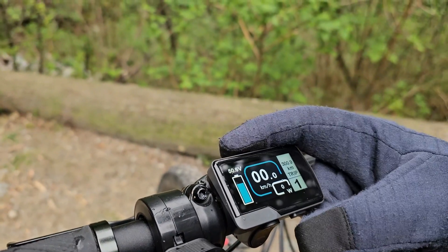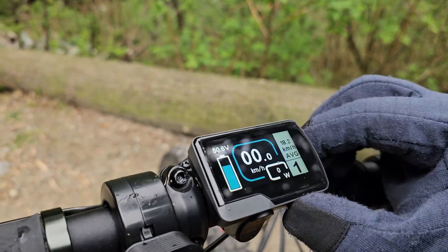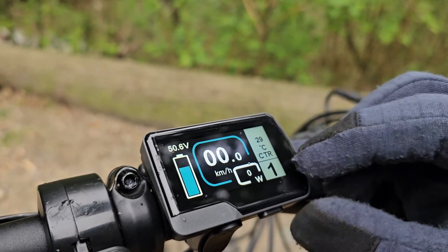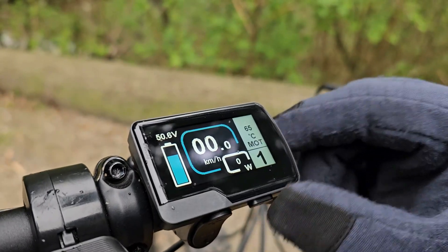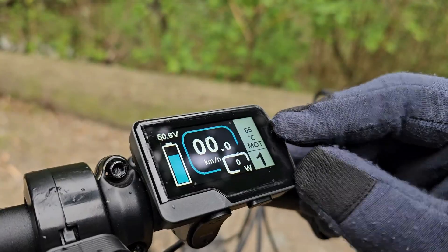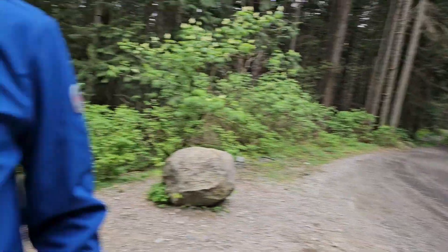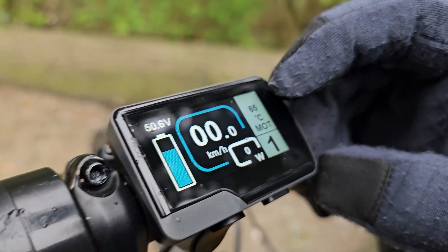If you click the mode button, you can change the modes and access two temperature values. The first is controller temperature — as you can see here, it's 29°C — and the motor temperature, which is showing 65°C. I've climbed a long and steep hill in the Mount Fromme area on the North Shore of Vancouver, and my motor temperature has now reached 65 degrees.